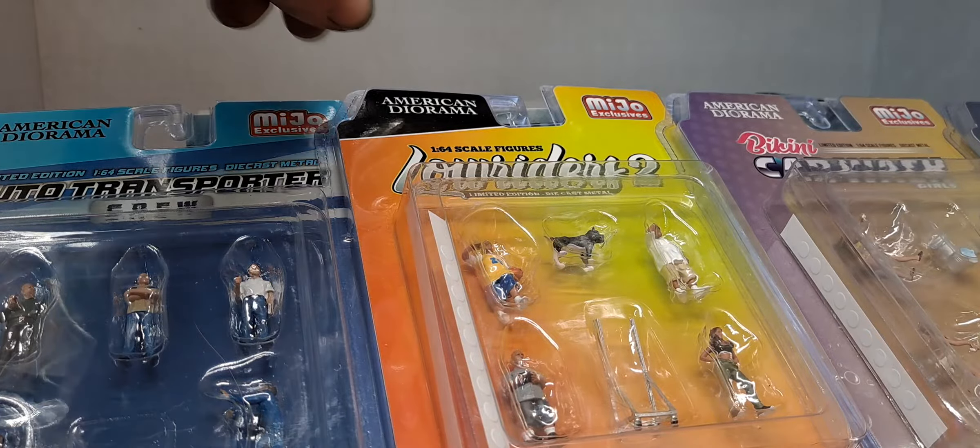That's really cool. Got the doggy — the canine. They should definitely advertise that these things are metal. That really makes them worth it to be cast metal and detailed like that. I'm definitely happy about these now. I was happy before — I thought they were really cool that they even came out with something like that.